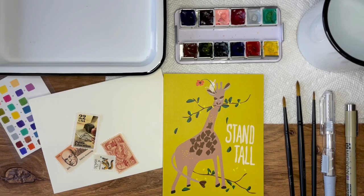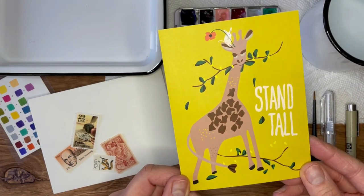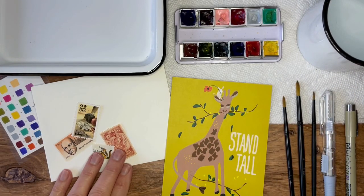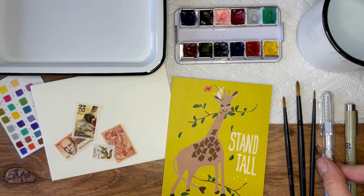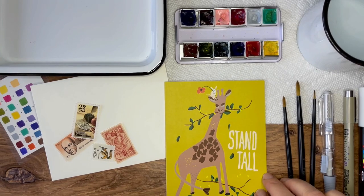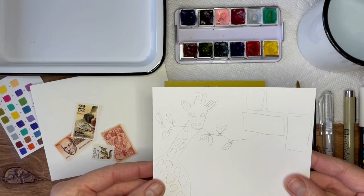Hello everybody and welcome back to the Envelope Art Academy. Today we are going to be working on an envelope featuring this beautiful giraffe by Elizabeth Gruba. This is part of our Envelope Academy Kit 1 — inside your kit comes the select postage stamps, your mechanical pencil, your micron pen, and a white Pasha pen in case we need that. I'm going to be using the time-lapse feature to do the sketch of the giraffe on the envelope.